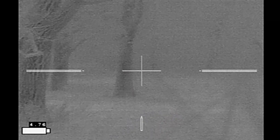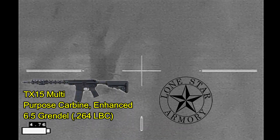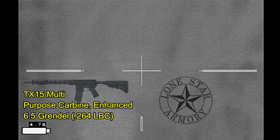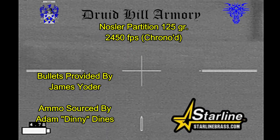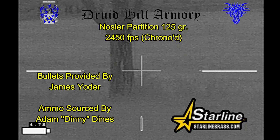I didn't think I'd hit the second hog, but the first hog I'd hit with my Lone Star Armory TX-15 Multipurpose Carbine Enhanced, through which I was shooting some Druid Hill Armory Nosler Partition 125-grain bullets loaded into Starline Brass.